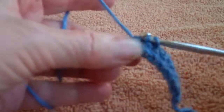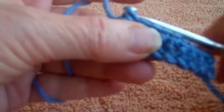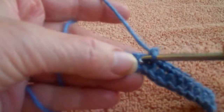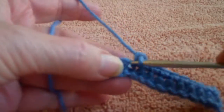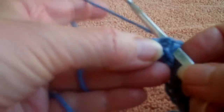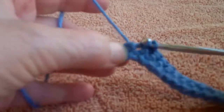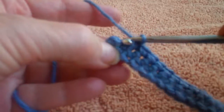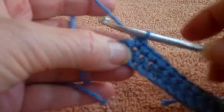Then we'll work around the edge. This first row you're going to have your front side. The ruffles are always going to be on the front. So we have two different stitches we'll be using: a front ruffle single crochet, alternating with the back ruffle. The reason for that is to keep the ruffles on one side.